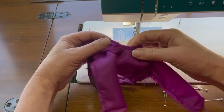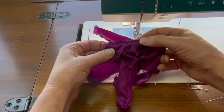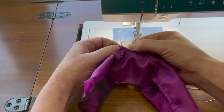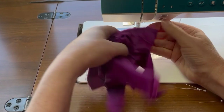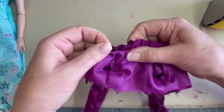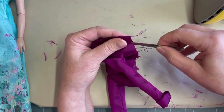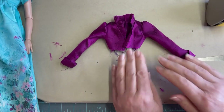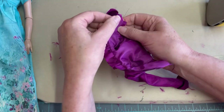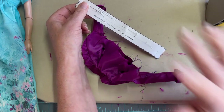Before you clip in towards that seam allowance, as always you want to look at both sides of the jacket to make sure you haven't created any unnecessary tucks or puckers. Now we're going to clip in towards the seam allowance, especially around that neck edge, turn the jacket right side out, and give it a press. After we're happy with the results, we're going to baste together the raw edge of the lining and the actual jacket, then run a baste stitch across the bottom edge attaching the lining to the jacket before getting the band sewn to the bottom.